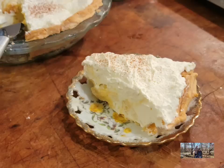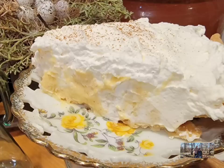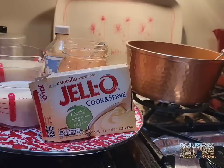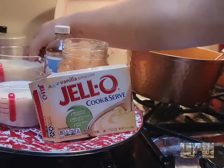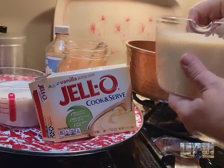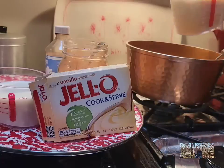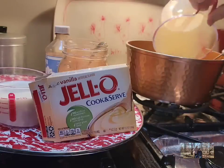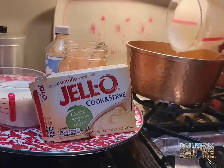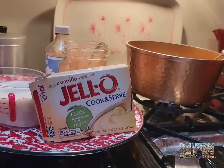If you like eggnog, you are going to love this eggnog pie. It's creamy, it's not too sweet, it's just right for the holidays. It's got easy ingredients. We're just going to take two cups of regular eggnog — this is Danny's favorite, Prairie Farms — not the custard, just the regular eggnog.